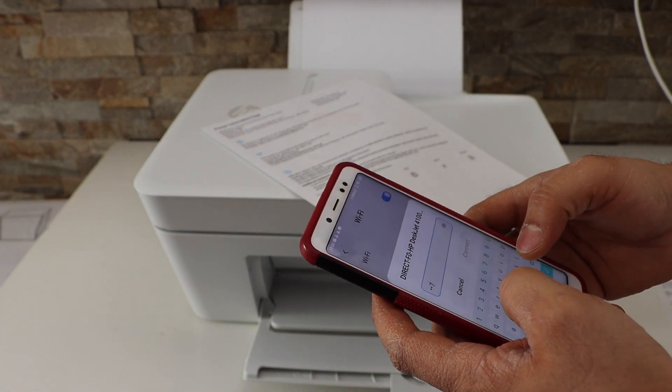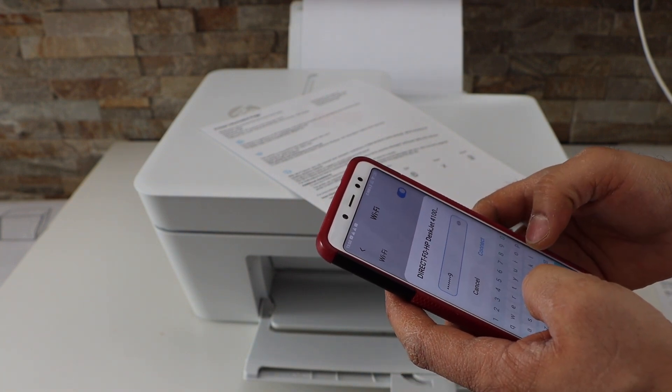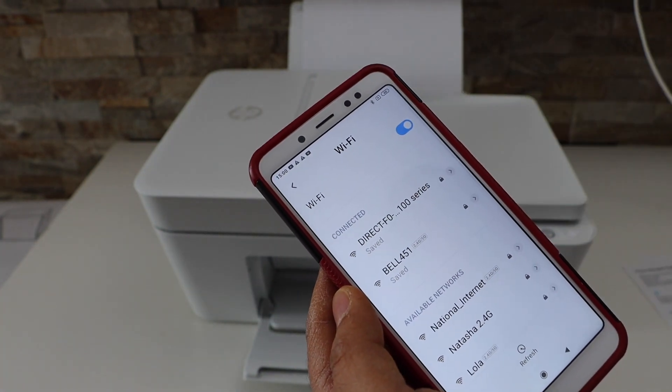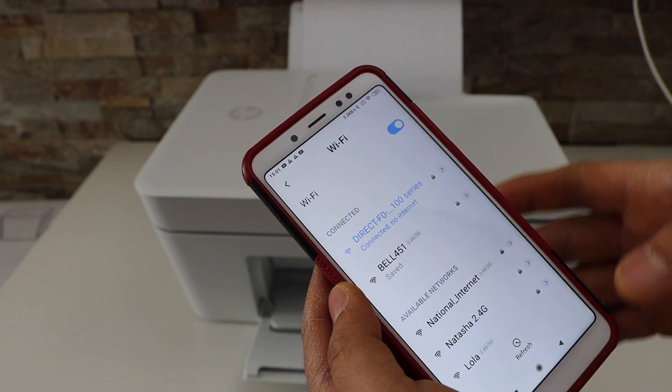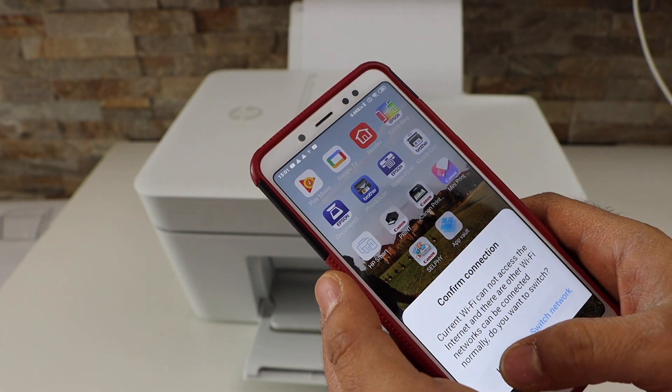Enter the password as printed on the information sheet — note that the password will be different for each printer. Click Connect. The printer is now connected to the Android phone.